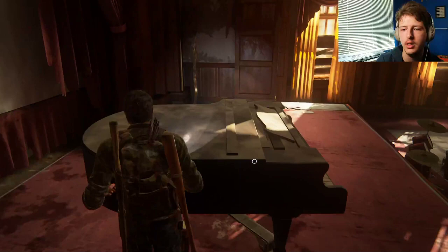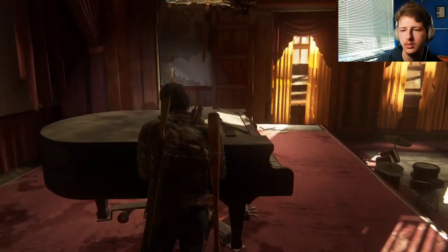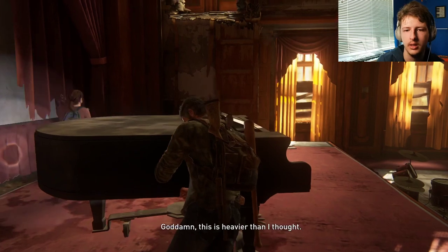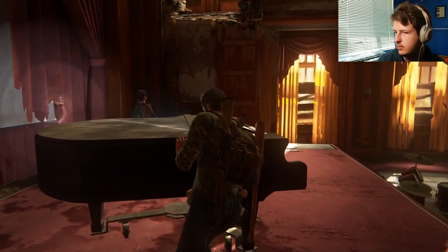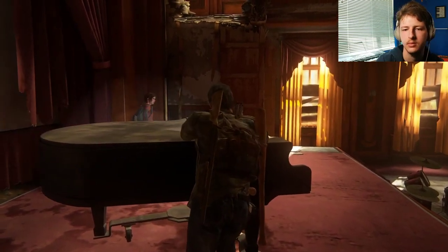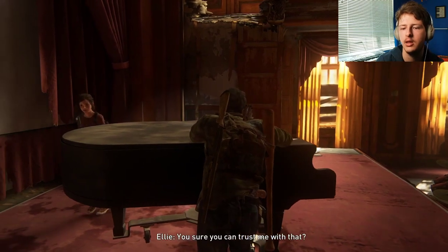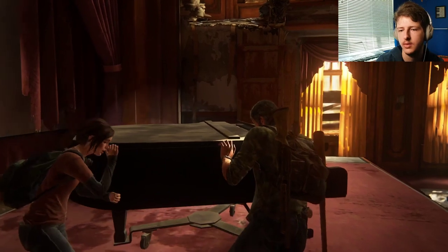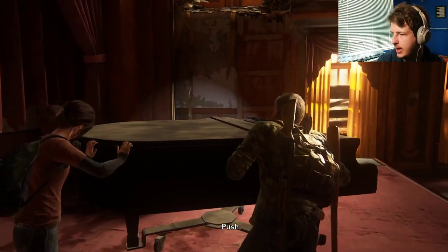Oh, over here? You mean this. Okay, gotcha. All right. Damn, this is how I thought. May I have a hand? Thanks, Ellie. Are you sure you can trust me with that? Push. Yeah, most likely.